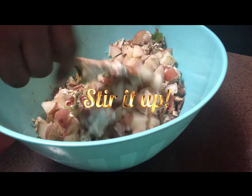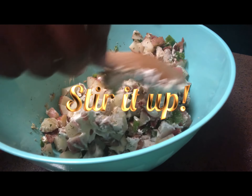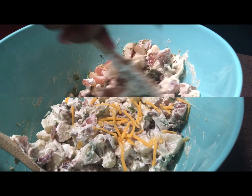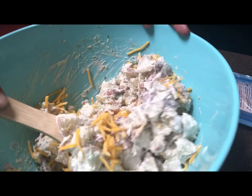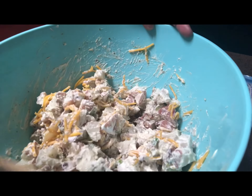I'm giving everything a good stir, making sure all of the seasonings are well incorporated. I'll now add in about one cup of shredded cheddar cheese, and again stirring everything up until it's well combined, just like so.